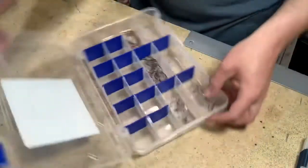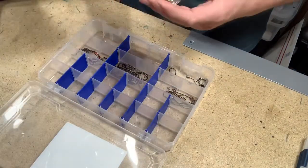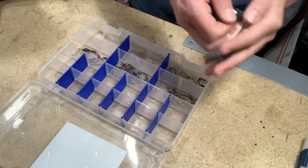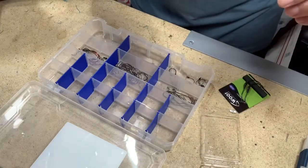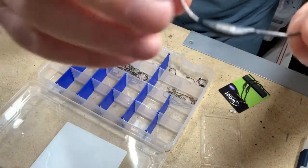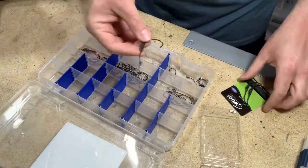If you guys have seen my feed recently on Instagram, I did sign on with Wu Tungsten as a pro staffer. Really excited about that — got a shipment in just today. We're going to play with some swim bait hooks. These are eighth ounce and they've got the screw attachment on them — pretty slick looking deal. The nice thing about these is they have the tungsten weight right on them, and that's on their drop shot weights too, so you can tell exactly what you're looking at.